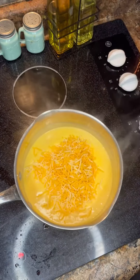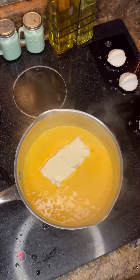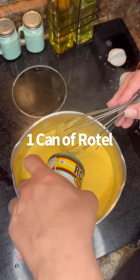All right, one cup of that Mexican blend, one block of that cream cheese. Get that all melted down good. We got a can of Rotel we're going to go in with.